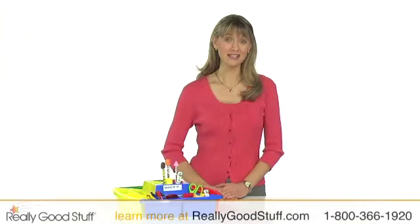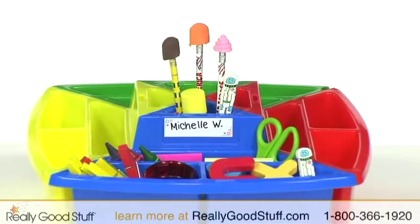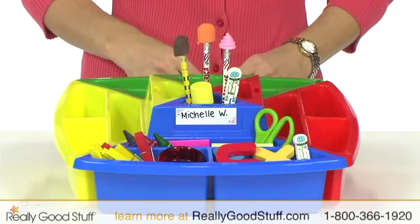Keeping classroom supplies organized is a snap with the Really Good Stuff Snap-and-Go Supply Station. This divided tabletop storage unit is ideal for writing centers and other workstations. It provides a designated space for everyday supplies.